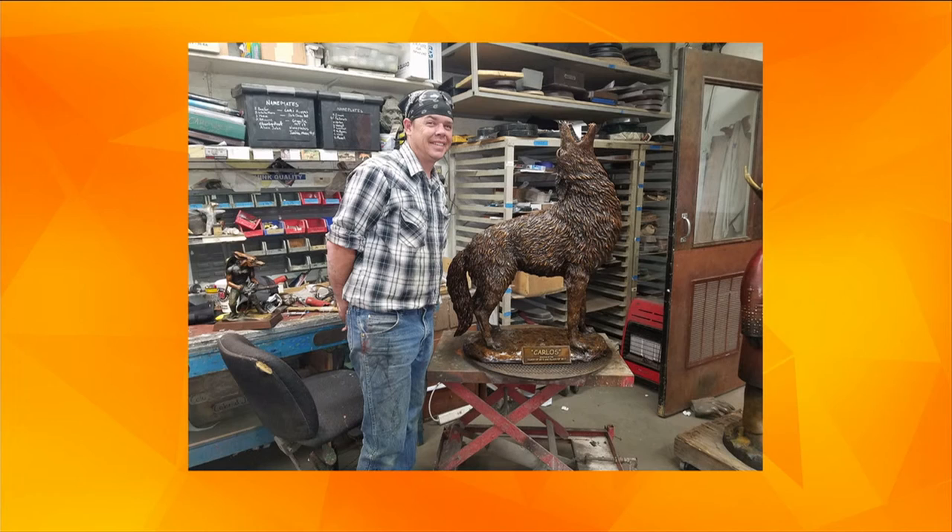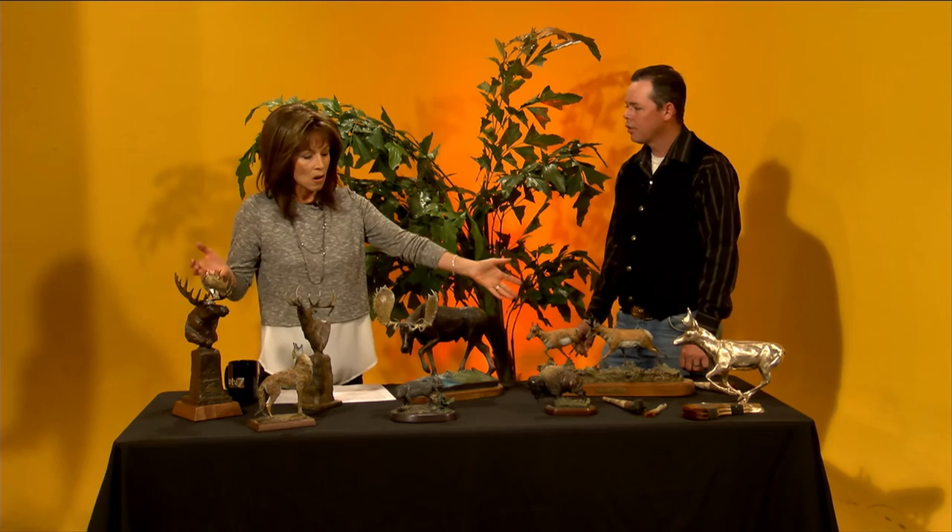Coming up this Friday, 9 to 4 at Bronze Smith, Second Street, Prescott Valley. You can see how Carl does all this wonderful stuff. Thank you so much for joining us. Thank you very much. Beautiful, beautiful work. I'm always astounded by that. Thank you. Don't go away — we'll be right back.